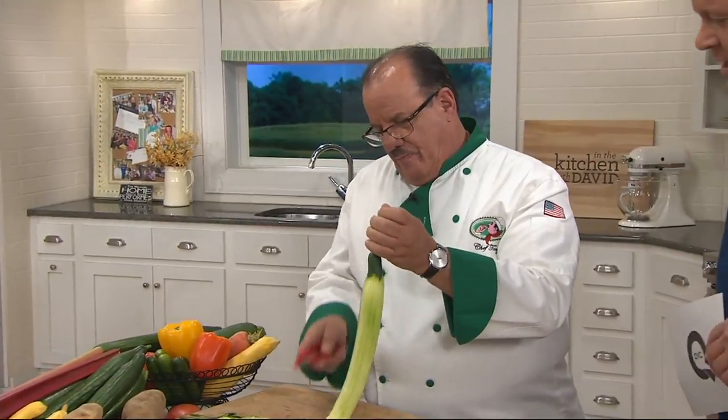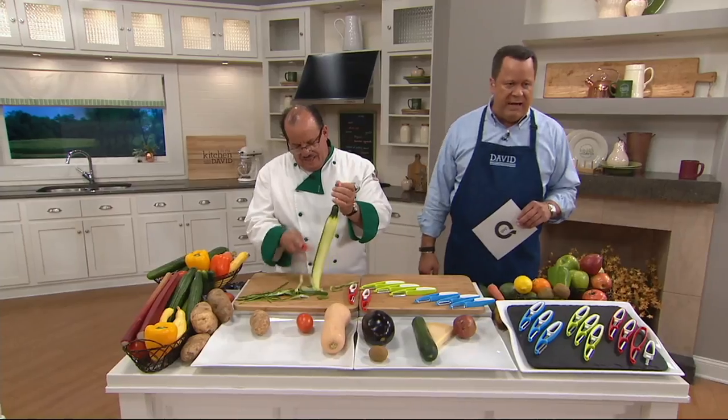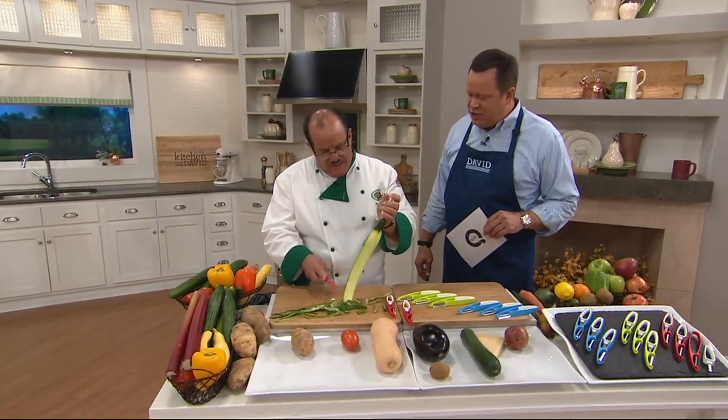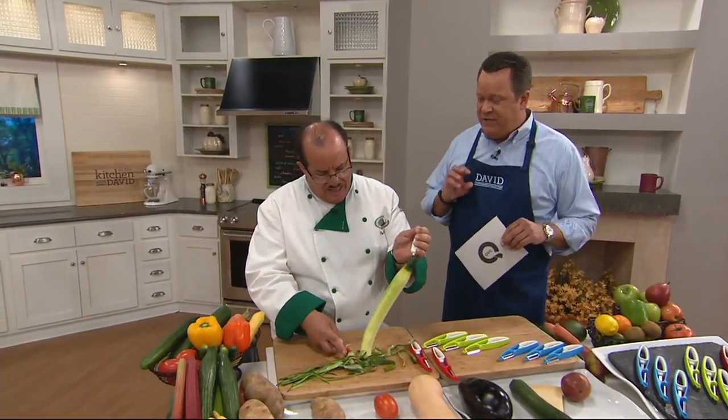Chef is always bringing us a smarter mousetrap. Thank you so much. This is something so clever and allows you such control when you're peeling vegetables, because at the end of the day, if we're going to peel a vegetable, all we want to do is get rid of the skin.